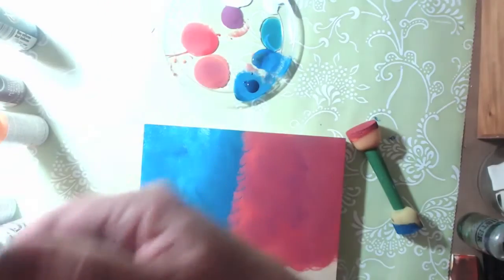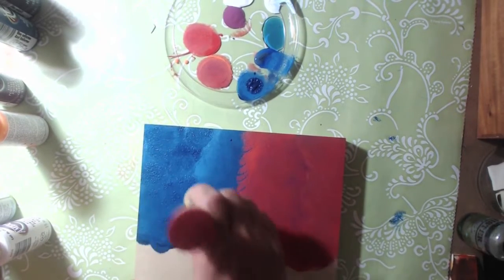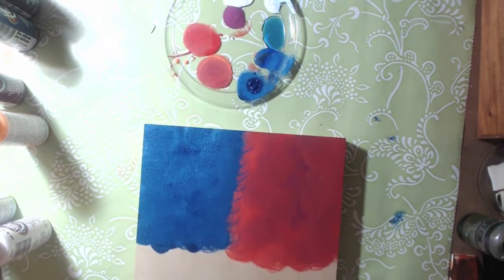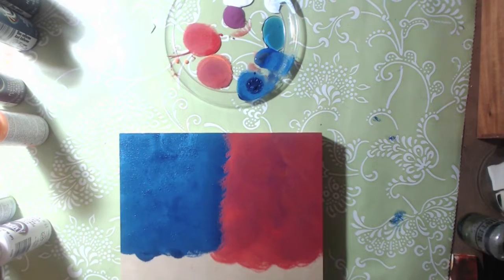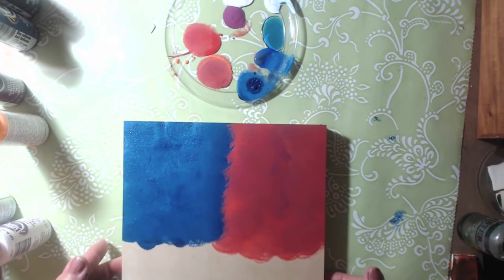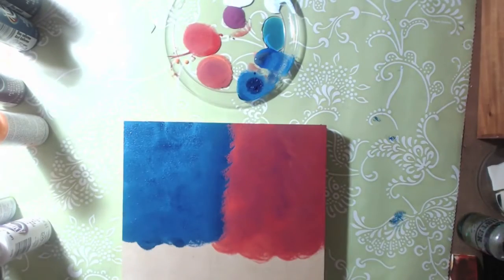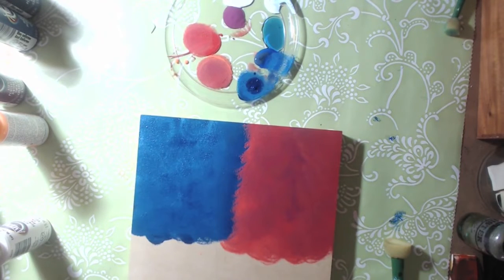This can be your first layer - you can definitely go back in after it dries and add more dark, more light. I just wanted to have a really nice background for the butterfly. I'm going to soak my sponges and get another pouncer. I'm going to do a little bit of green, maybe some green and a little bit of yellow too.